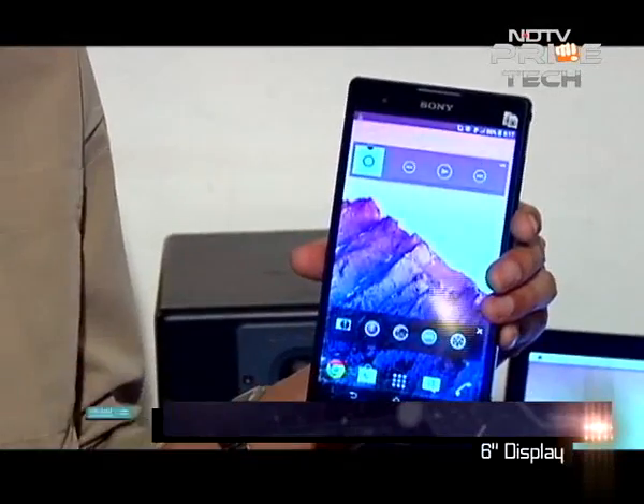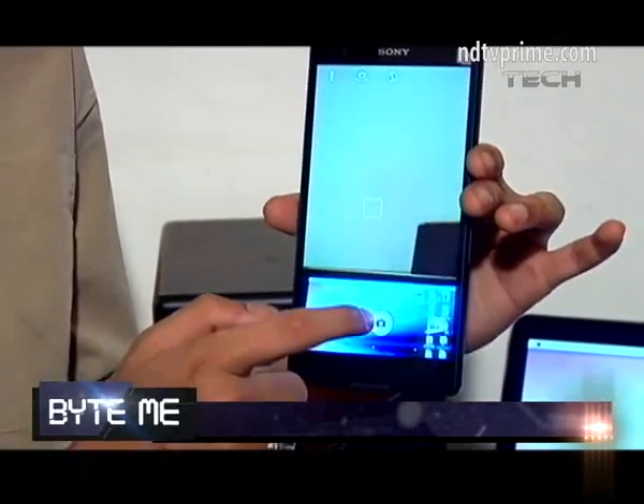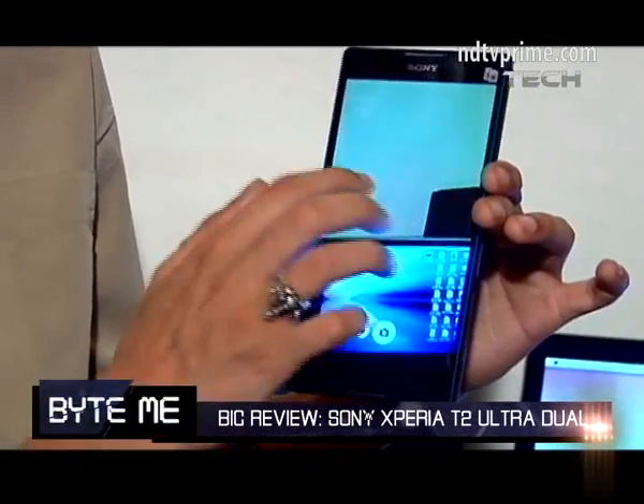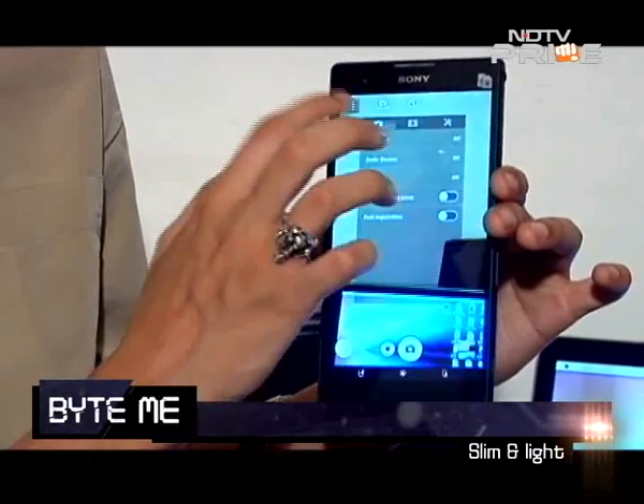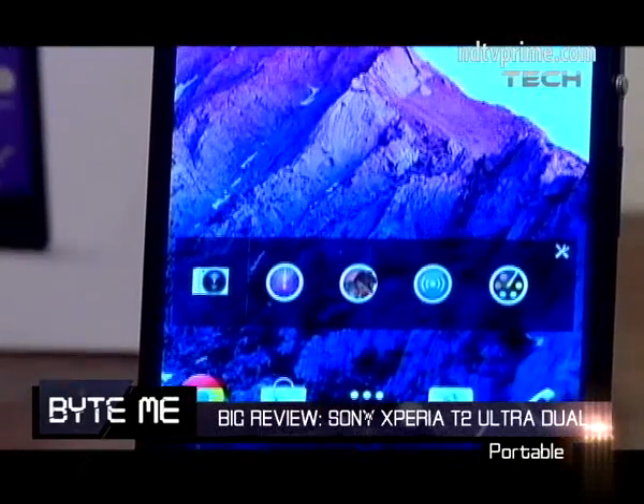Let's take a look at the phone. It's a 6 inch phone and the form factor is pretty nice for a 6 inch device because it's a really slim phone. It's pretty light and in comparison to other 6 inch tablets I would say it's much more portable and pocketable.